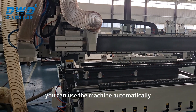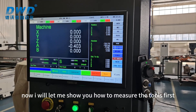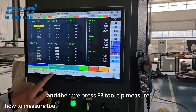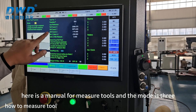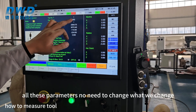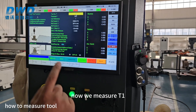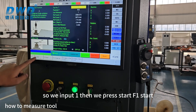Now I will show you how to measure the tools. First press Auto Mode, then press F3 Offset Setting, then press F3 Tool Tip Measure. This is manual tool measure mode — mode 3. No need to change all these parameters. We only change the tool number. For example, now we measure T1, so we input 1, then press F1 Start.